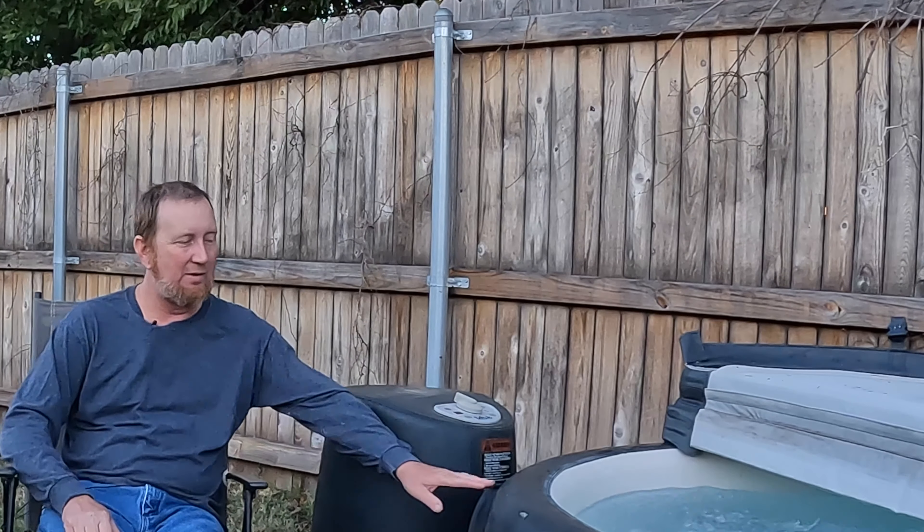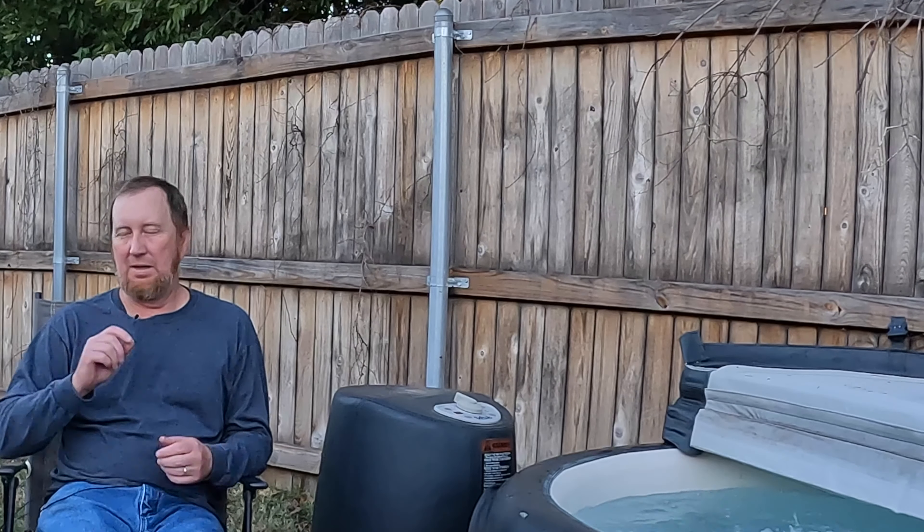The number one thing you need to account for when installing a soft tub is, of course, level ground. You can't stress that enough — a level soft tub is best. This one is actually not 100% level. On the next drain, I'm going to do some underground work where it's at and make sure it's near 100% level. Right now it's just a miniscule amount off — not a real big deal — but try to get it as level as you can. Level ground is number one.